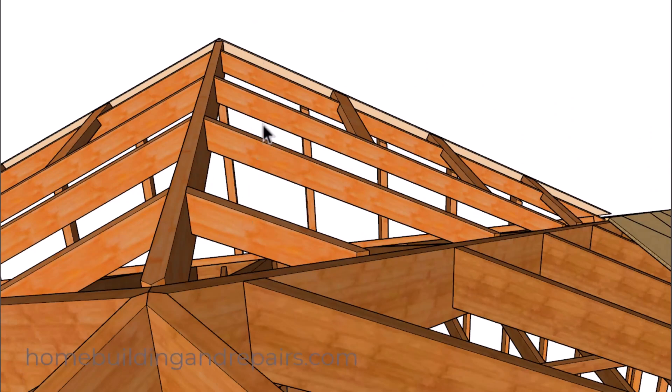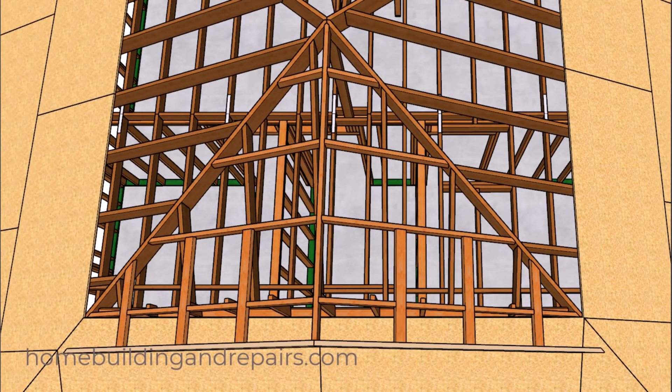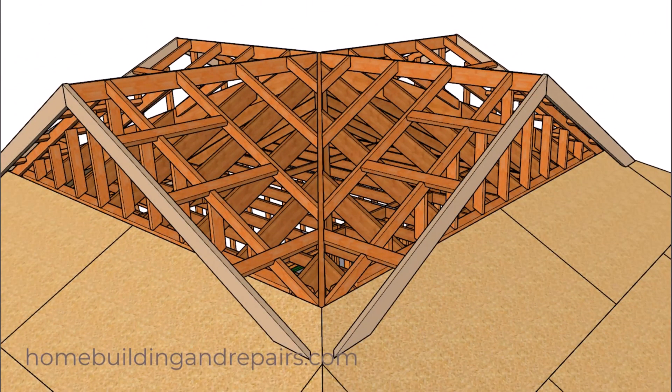Let's go ahead and add the other sections so you get an idea of how they're going to blend in. All of the jack rafters or fill rafters will connect to the hip.